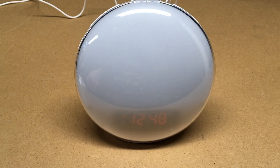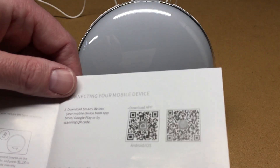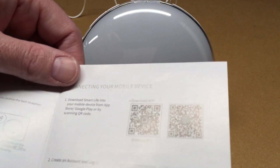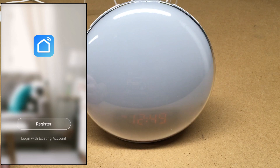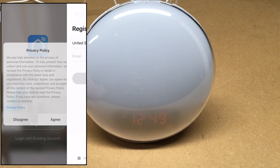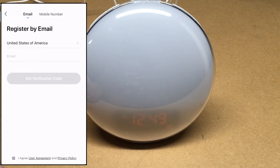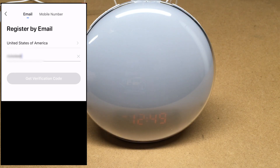Now let's connect this to the app. The box said to download the FurLife app, but the included guide says to download the Smart Life app, so that's what I downloaded. In the app store, I searched for Smart Life, installed it, hit open, then hit Register and agreed to the privacy policy, entering my email address.